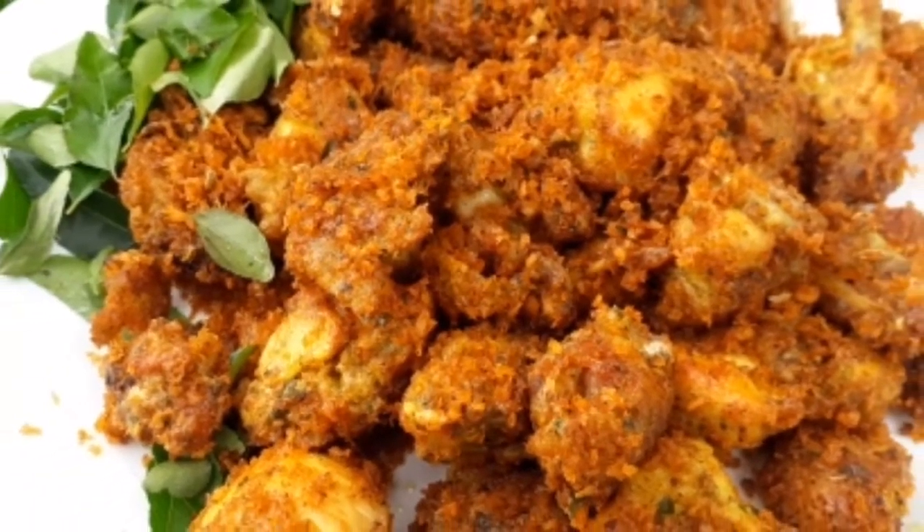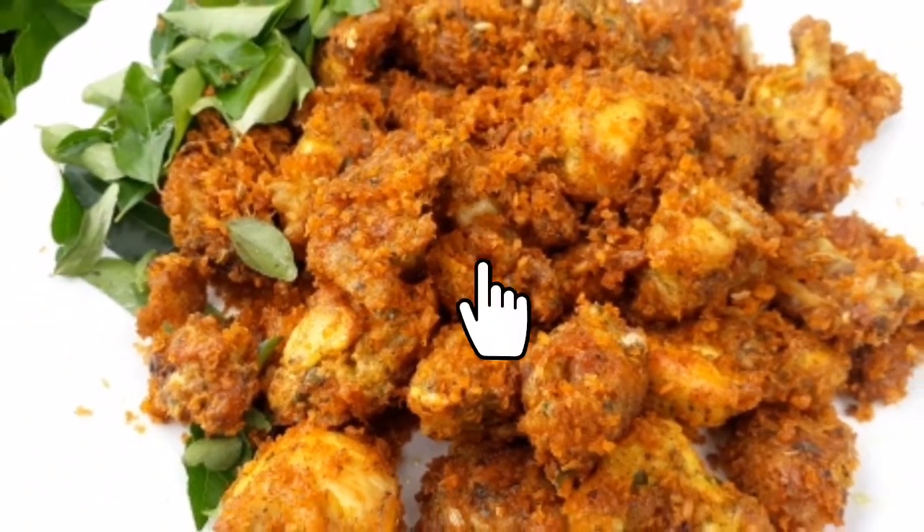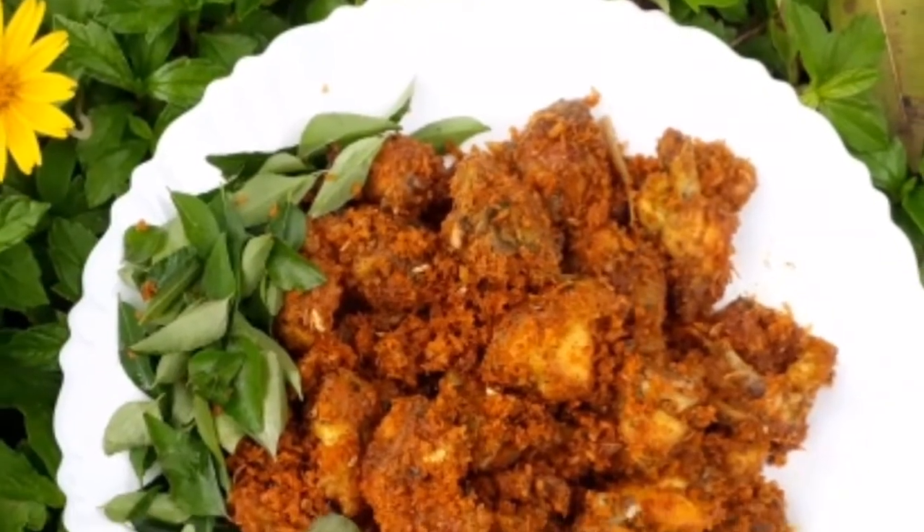Hi friends, today's video is a chicken recipe. I have a nice flavor of the chicken. The chicken is very good.